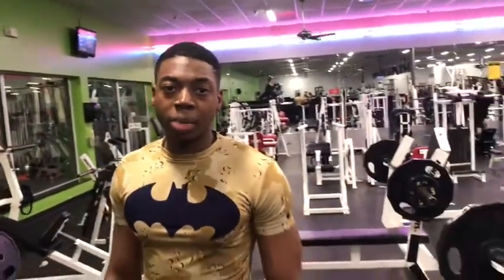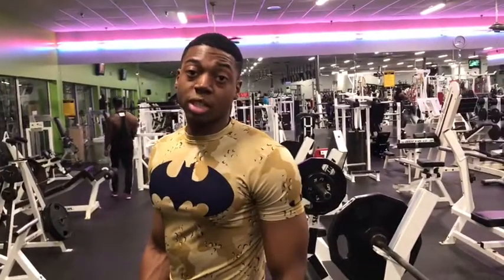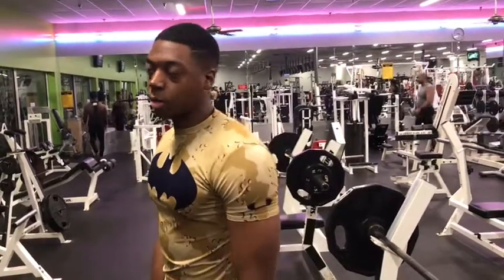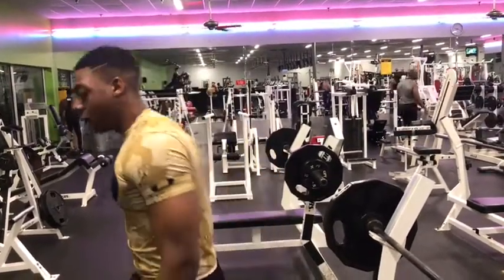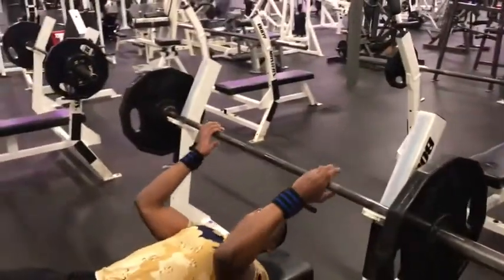Let's do it. We got on triceps — we got underhand bench triceps. It's going to be on the bench, so you want to make sure you get a lift up. You want to come down to your lower chest and press back up on your triceps. Let's get it. Give me a lift up, bro. AJ, give me a lift up.